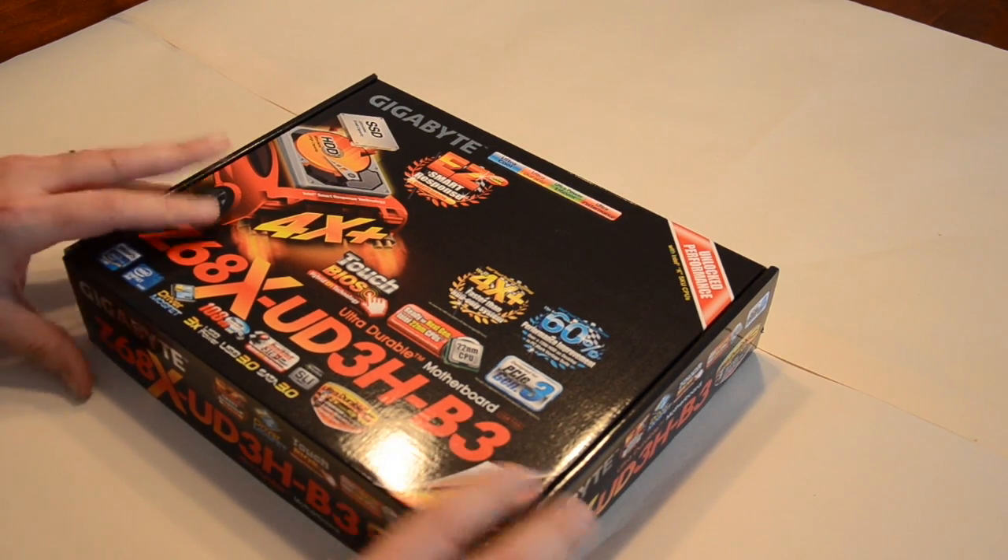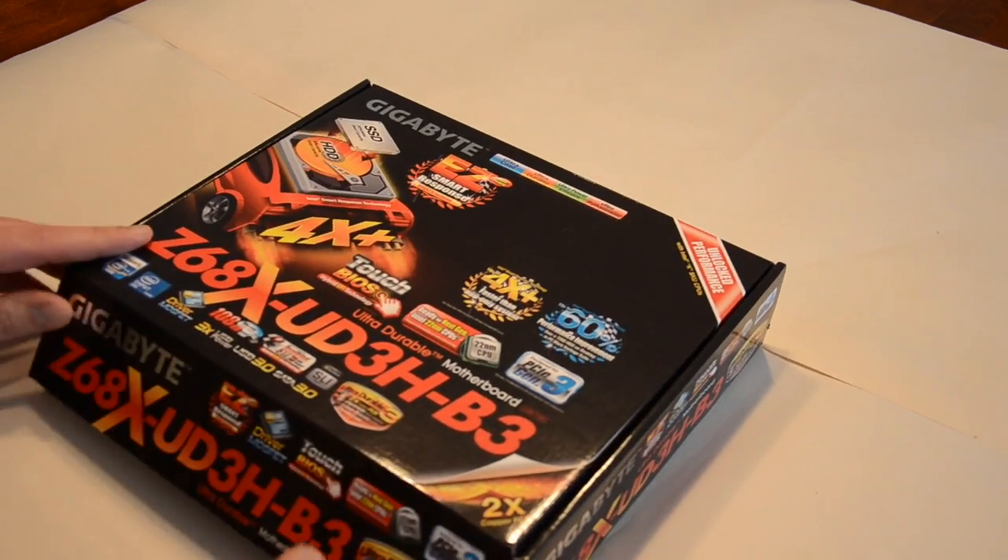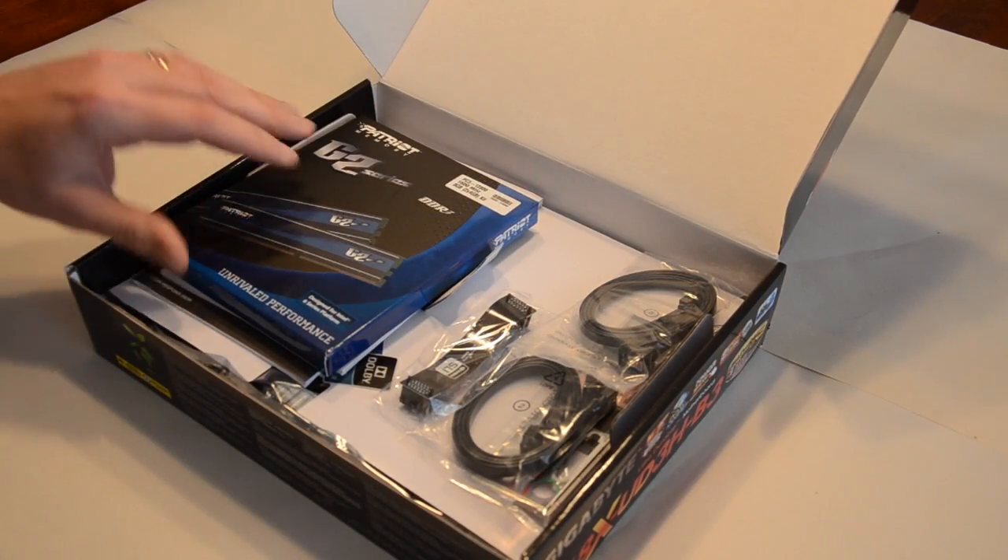So let's take a look at it. Lots of icons on the top — not the most pretty box. I'll go inside.